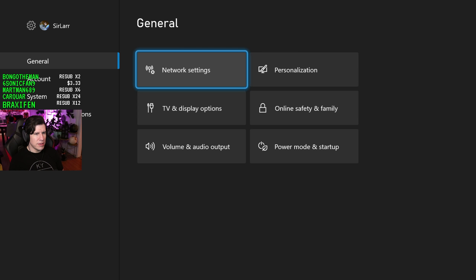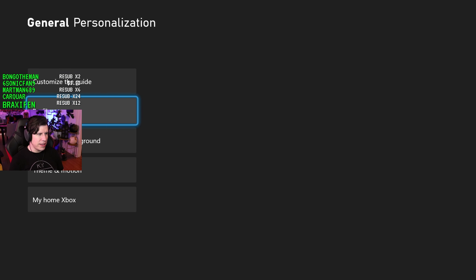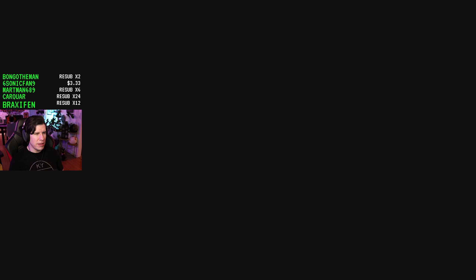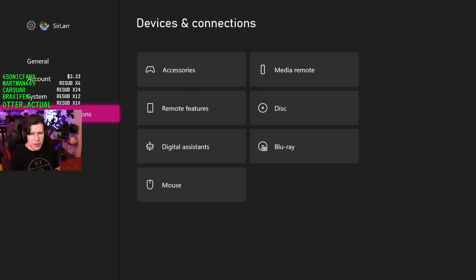Not a whole lot of surprises in the settings. You can set your chosen accent color, which is neat. You can also change the transparency of the tiles — super transparent lets you see more of the background image.